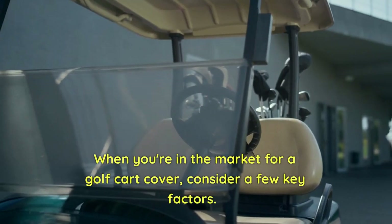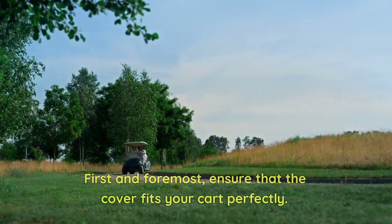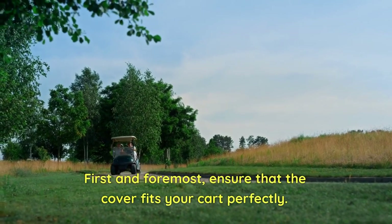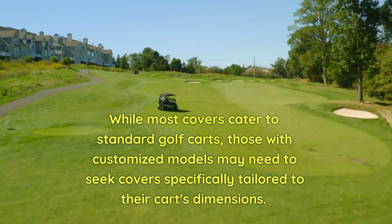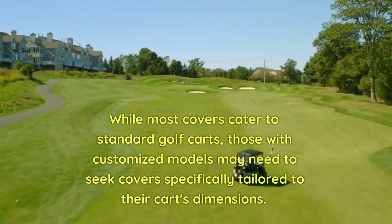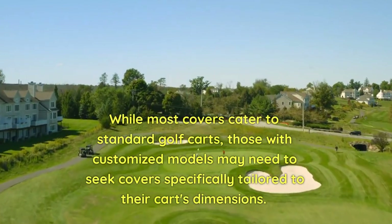When you're in the market for a golf cart cover, consider a few key factors. First and foremost, ensure that the cover fits your cart perfectly. While most covers cater to standard golf carts, those with customized models may need to seek covers specifically tailored to their cart's dimensions.